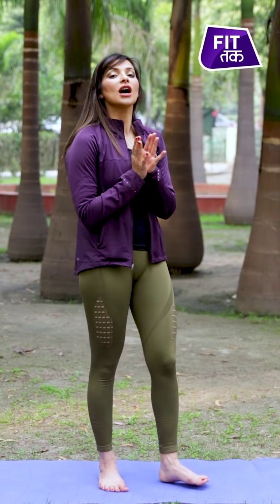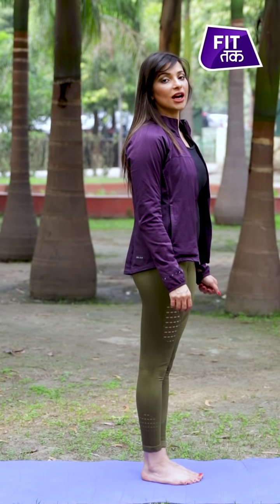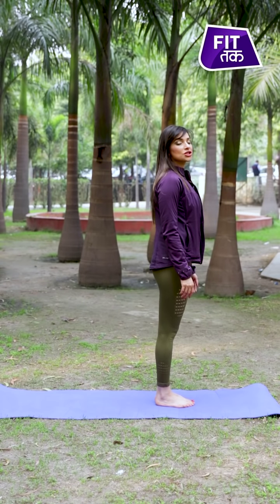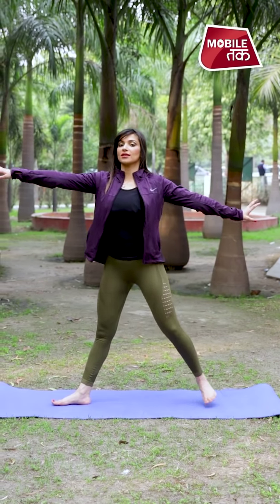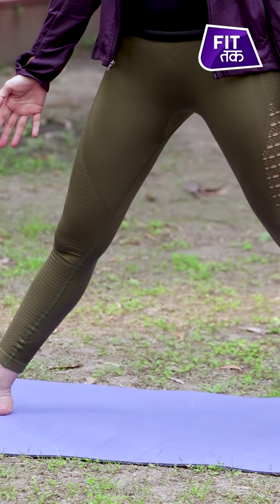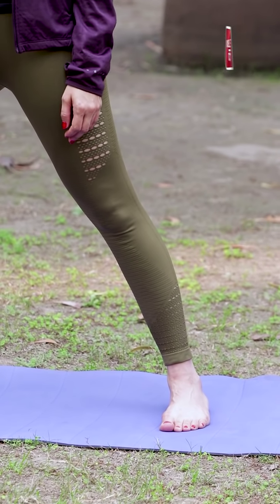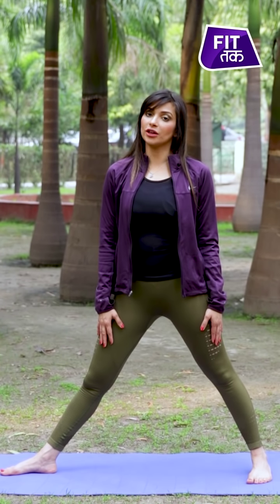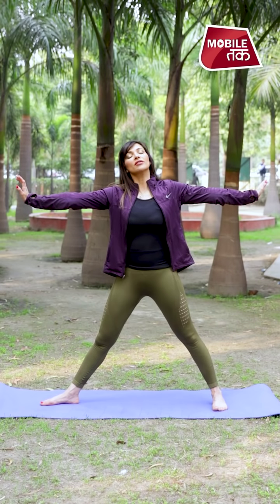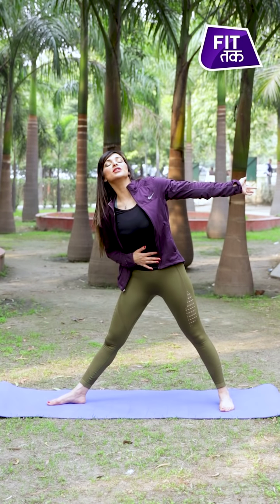We will be practicing triangle posture in this video. To start, begin with samasiti, which is a standing fundamental posture used to enter any kind of standing posture. To come into triangle posture, open to your right side. Make sure there is a distance of at least one and a half to two feet between both your legs. The right foot is pointed towards the right side, whereas the left foot is at a 45-degree angle. From here, pivot forward towards the right side and brace your abdominals.